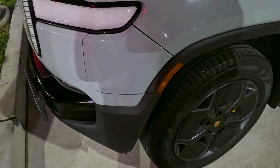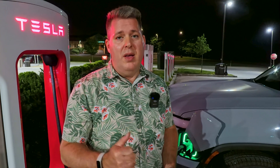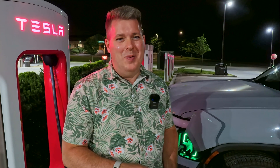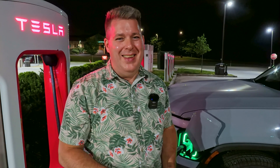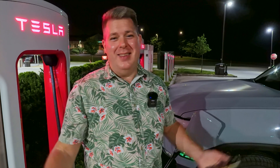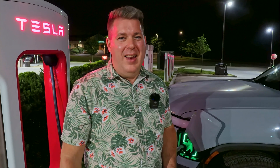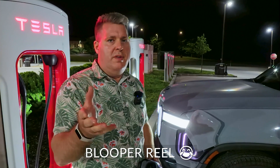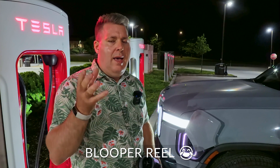I'll put some graphics on the screen at the beginning or end of this video with the official Lectron instructions. You have to be kind of quick about it, because the first time I tried it my charge port actually closed on me and I had to mess with it a little bit to get the adapter and cable back out. But anyway, that's how it works — I'm probably going to go inside and get a coffee. There's a very specific procedure you have to go through when using this adapter.